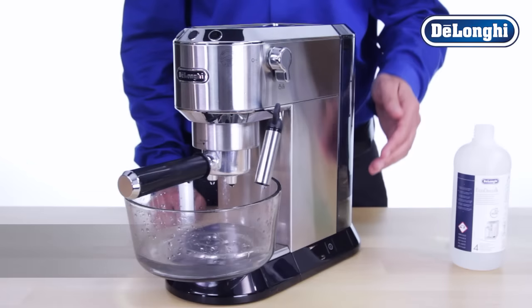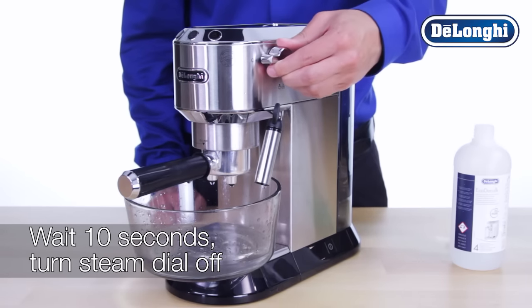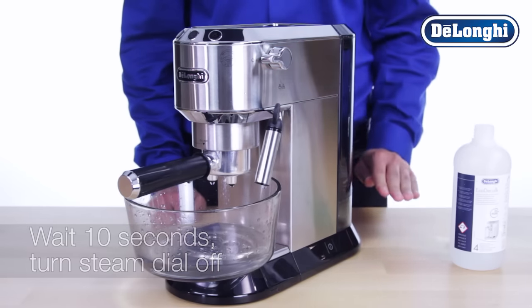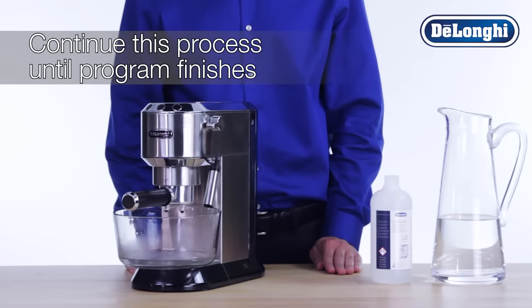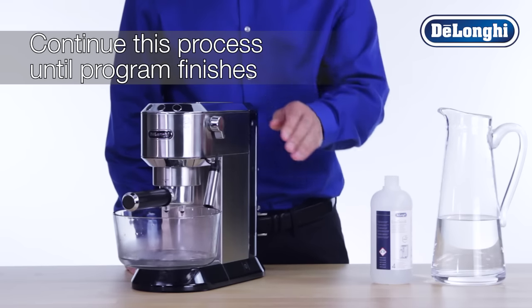Wait approximately 10 seconds, then turn the dial back to the off position. Continue this process periodically until the descaling program finishes.